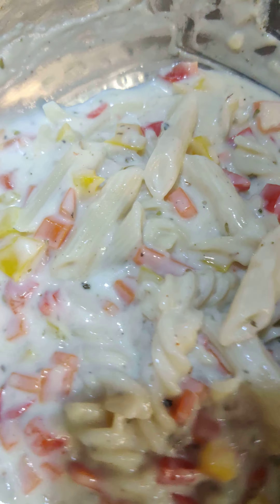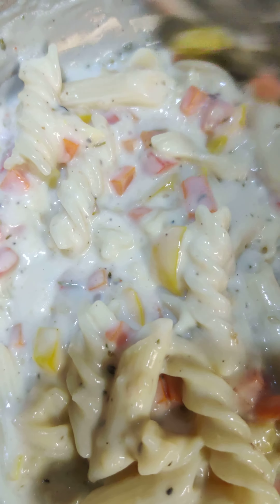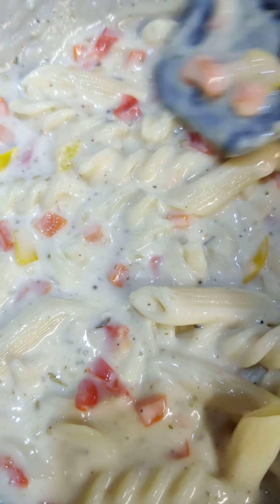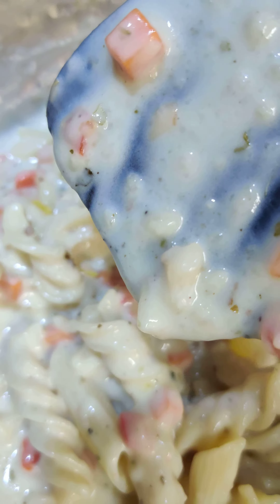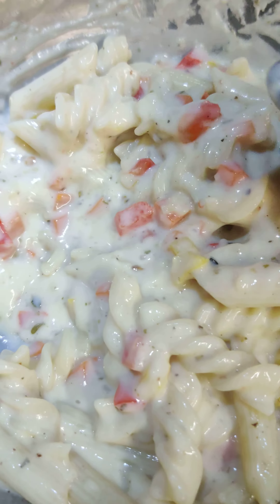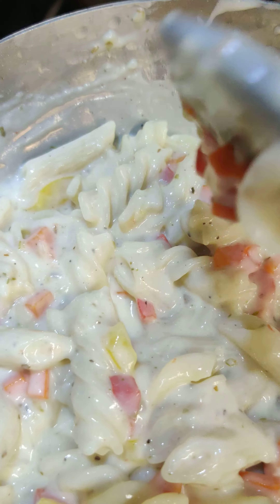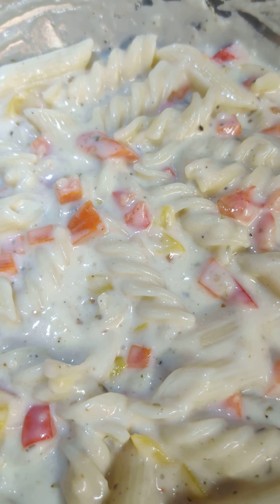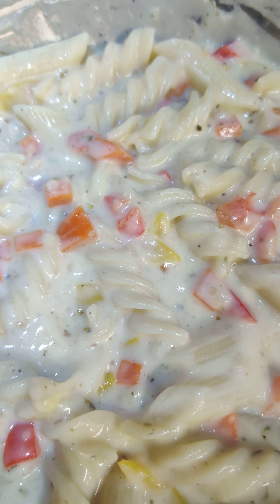I love to add lots of vegetables in it to make it more healthy. Wow, perfect! Your pasta is ready to have a bite. Thank you!